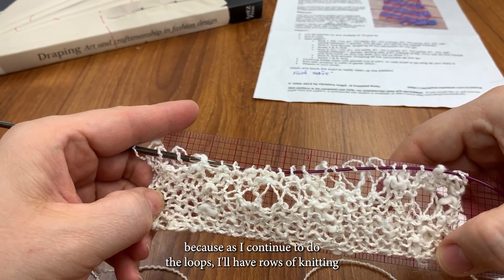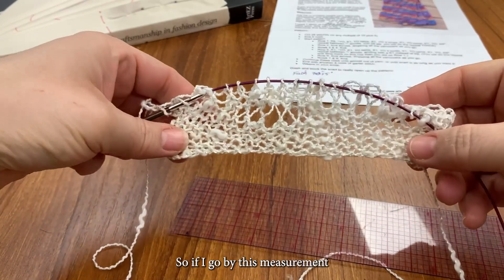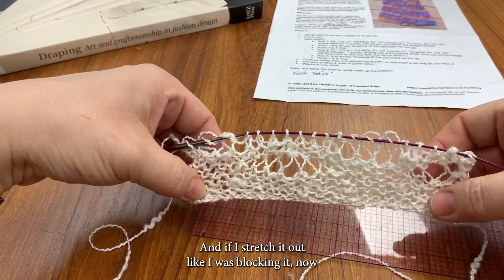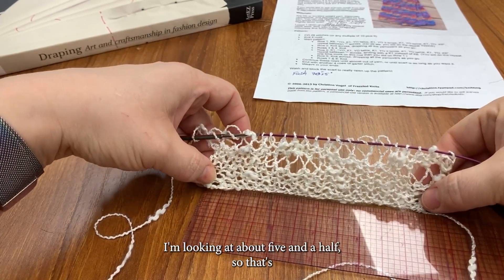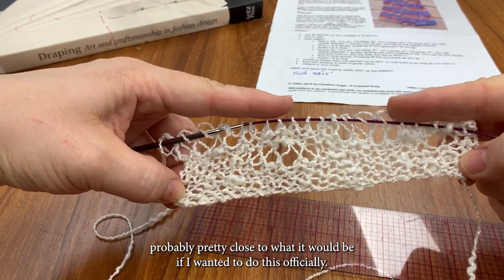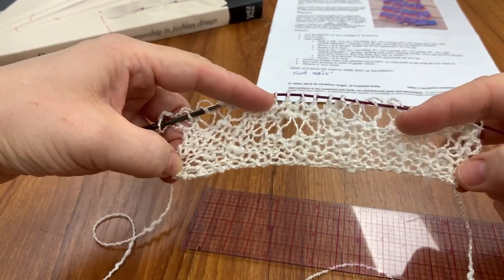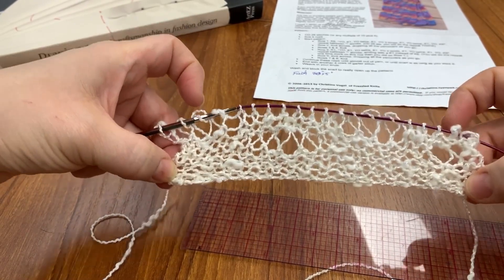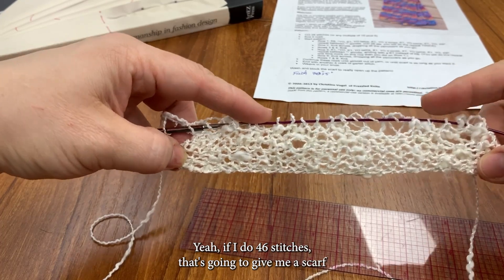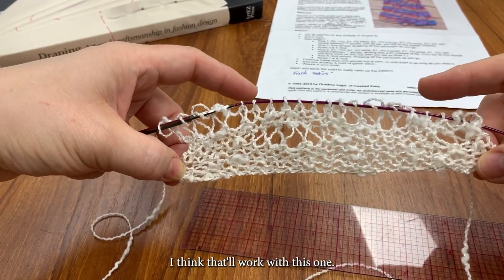Because as I continue to do the loops, I'll have rows of knitting between each of them, and that plus some blocking will help keep it straight. So if I go by this measurement, all squished up it's about four inches, give or take. And if I stretch it out like I was blocking it, now I'm looking at about five and a half. If I wanted to do this officially, I'd make my big swatch, cast off, wash it, block it, and then I'd know for sure. As this is for a scarf and I've got some play in here, thinking this is probably about right. So if I have 20 stitches and I do 46 stitches, that's going to give me a scarf that'll end up 10 to 11 inches wide, give or take. And I think that'll work with this one.